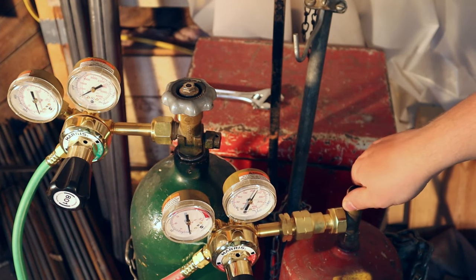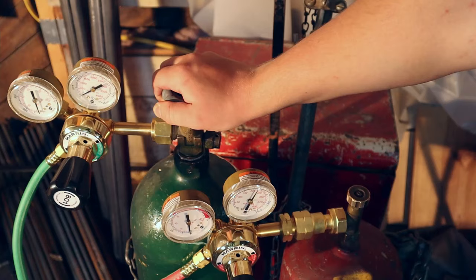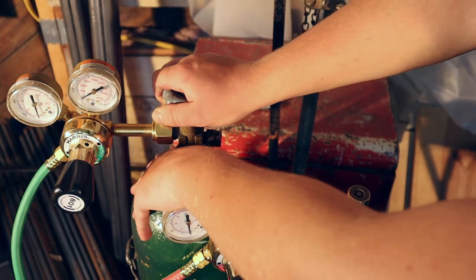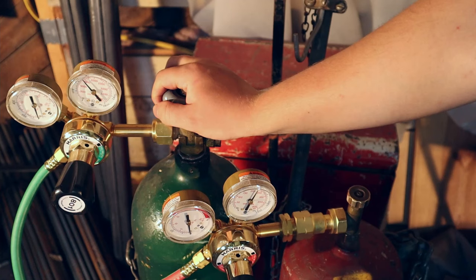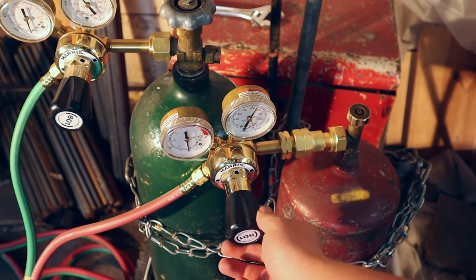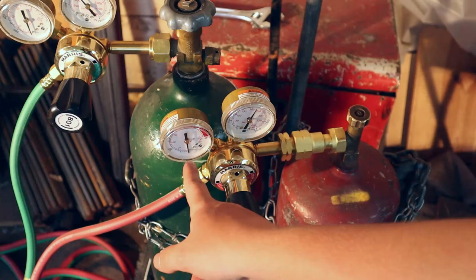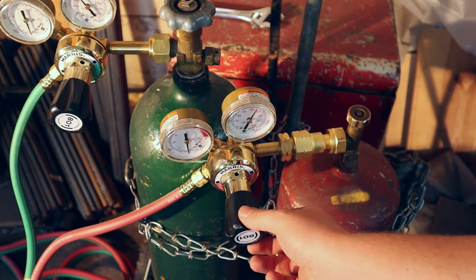Once you see that dial go up, you know there's pressure being sent to the regulator. And sometimes you'll hear a little hiss. I'm going to increase my acetylene to a 5 — 5 pressure on this side. Again going nice and slow.